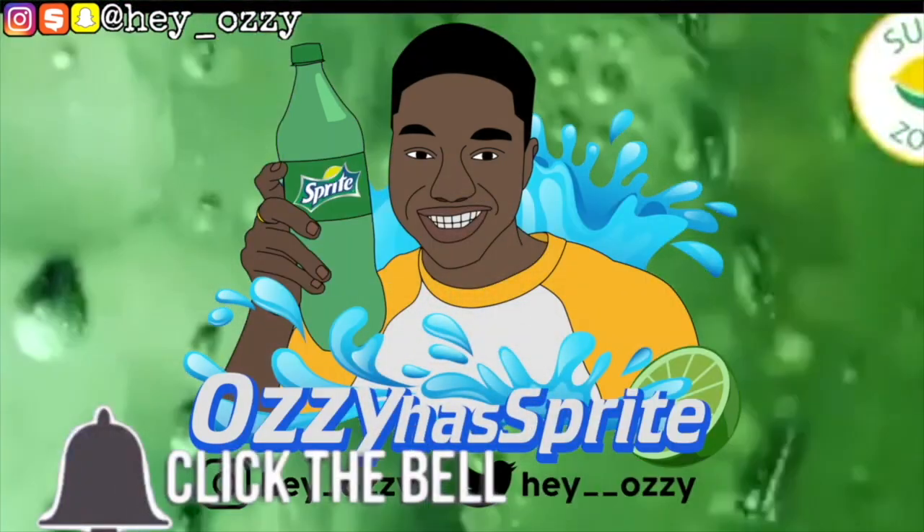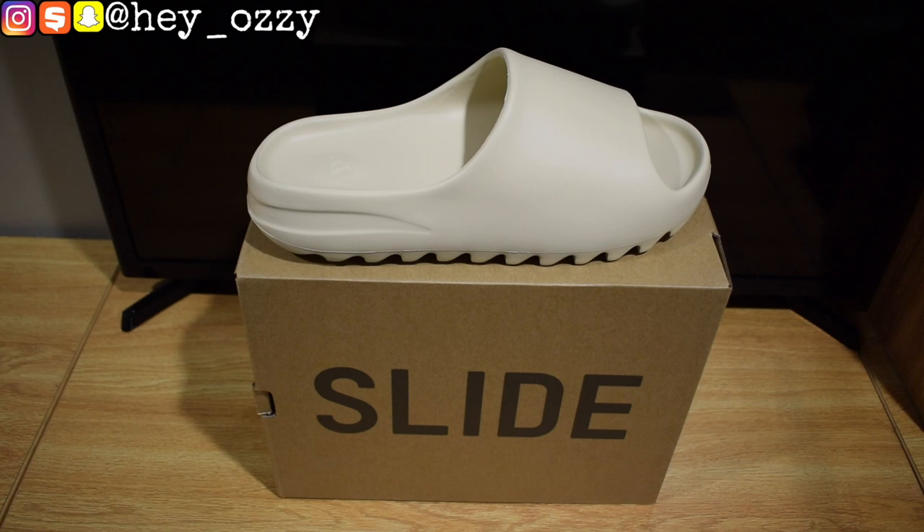This is the Bone colorway. I got these slides from TopFactories.ru and you can purchase anything from the website using PayPal, Zelle, Western Union, or a credit card. So let's go ahead and get straight into the review.